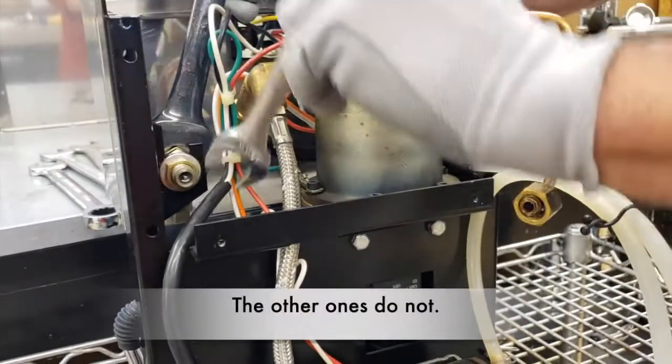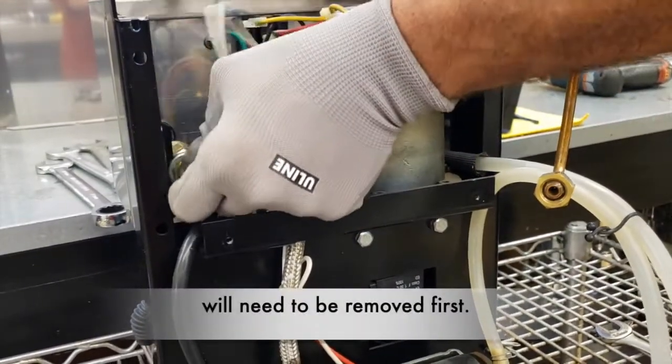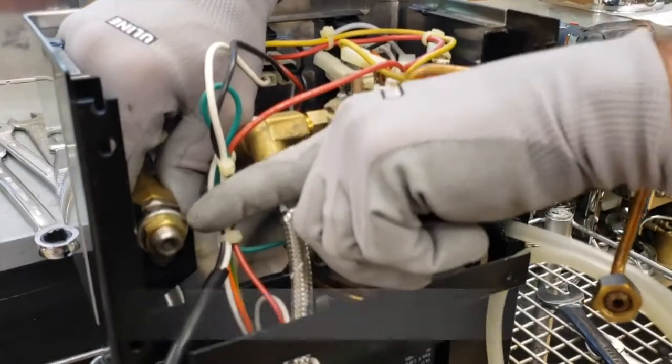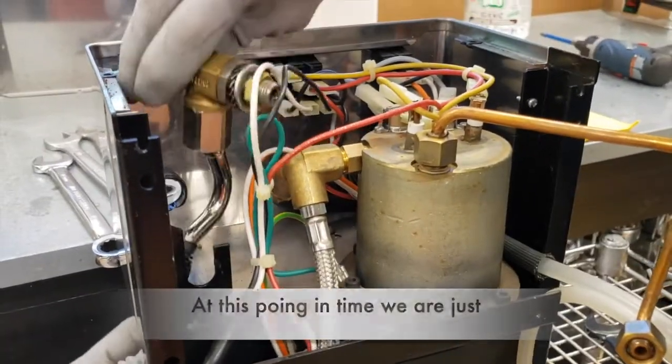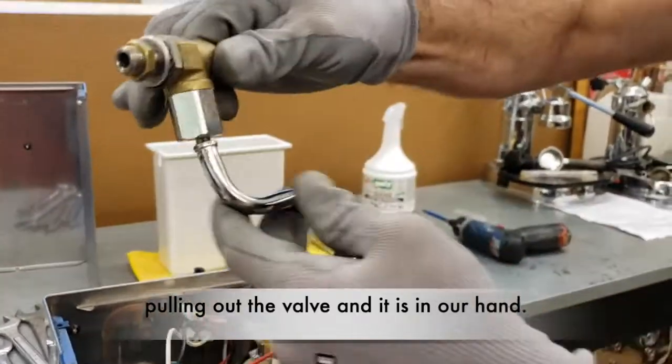The older ones do not have a slot, and therefore the wand will need to be removed first, paying attention to where the flat washer and the other one are in place. At this point in time we are just pulling out the valve, and it is in our hands.